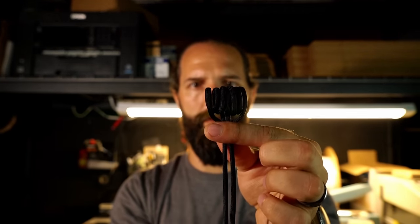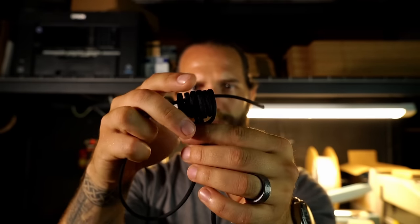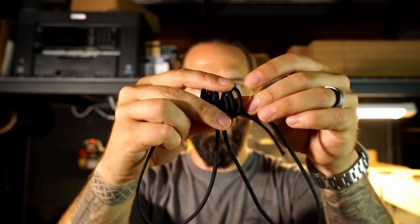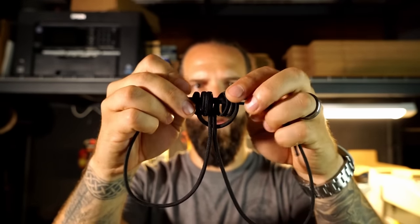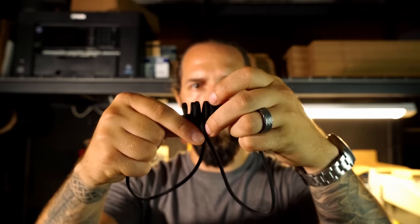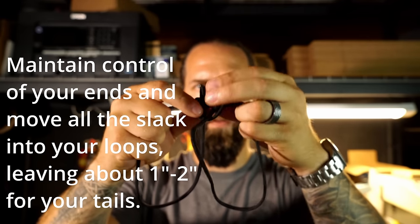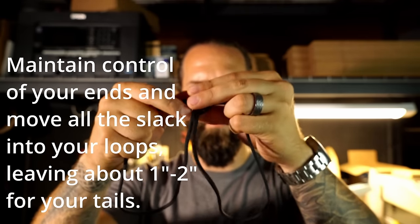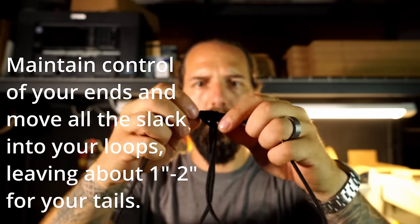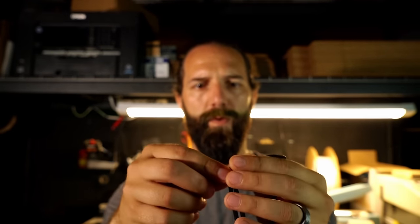From here, take it off the finger and let it float. Bring the lining over from one side and feed it on through, then the same with the other end. Once that's tied, clean it up and pick up all the slack.